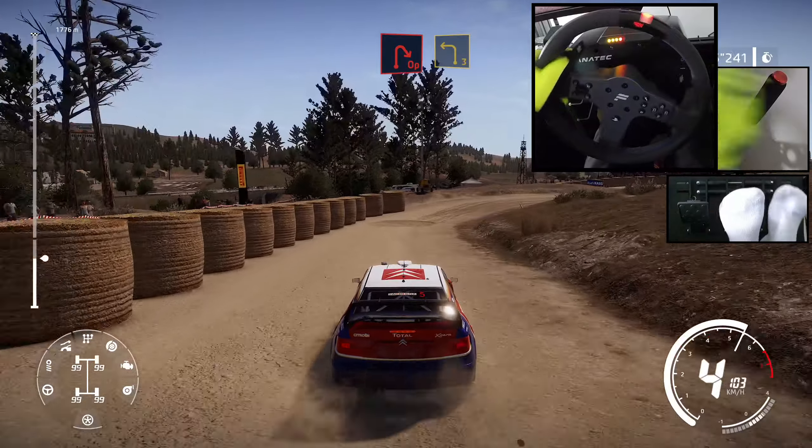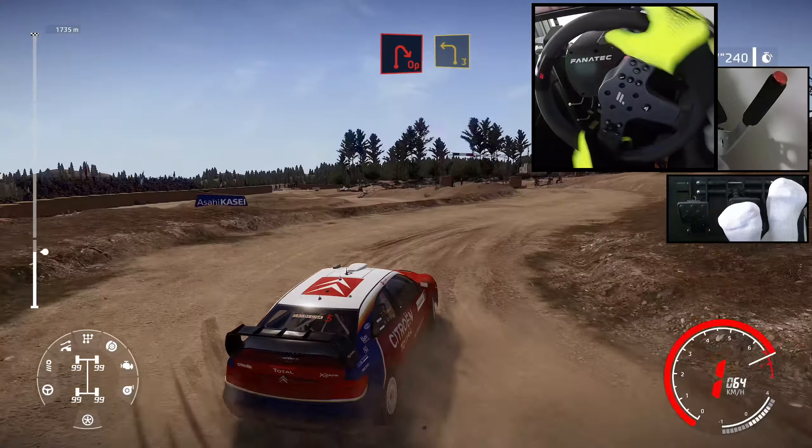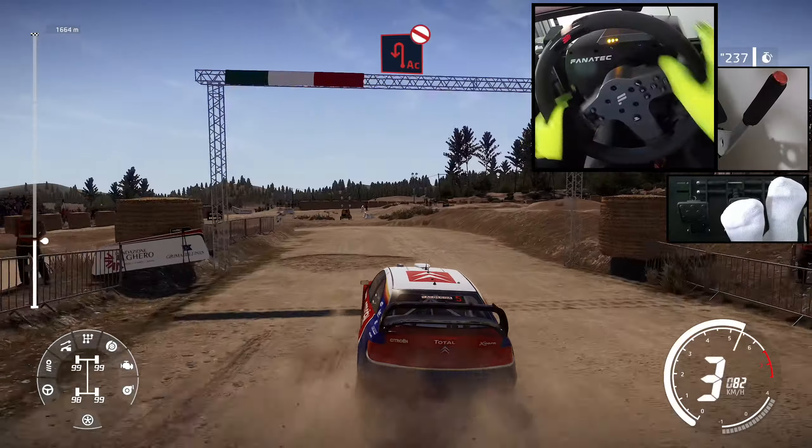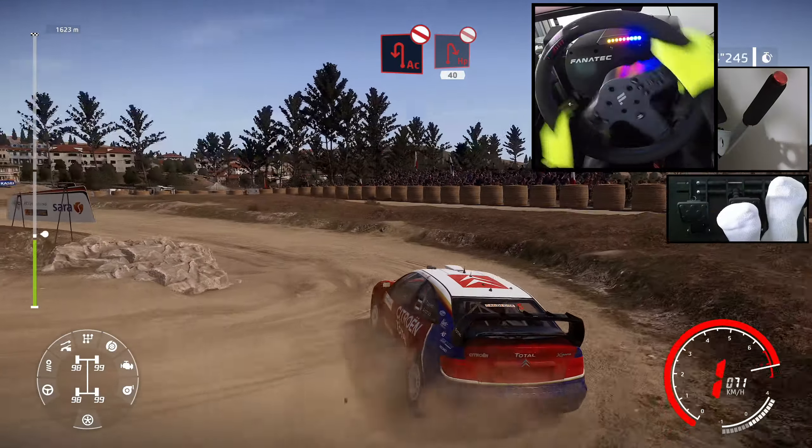Right 3, open hairpin right, into left 3, short, and acute hairpin left, don't cut, and hairpin right, don't cut, bail out, opens, 40.